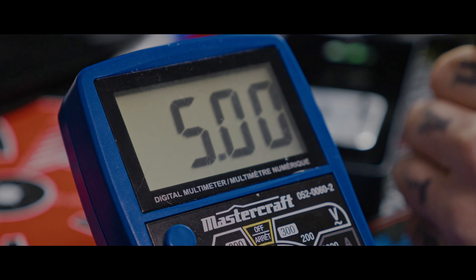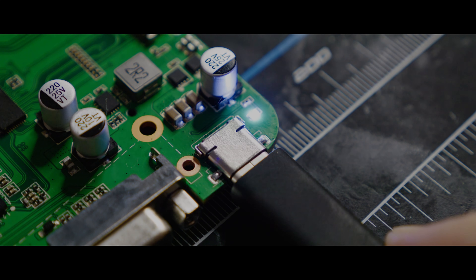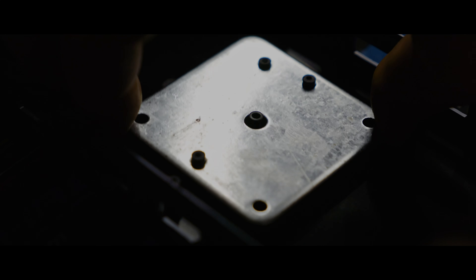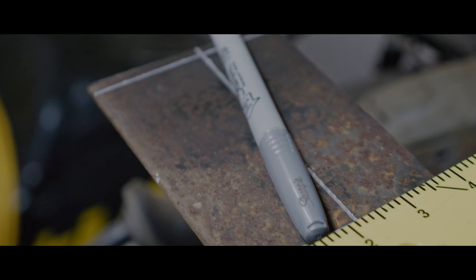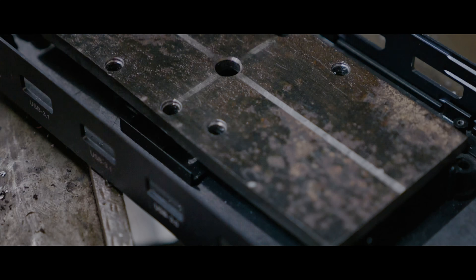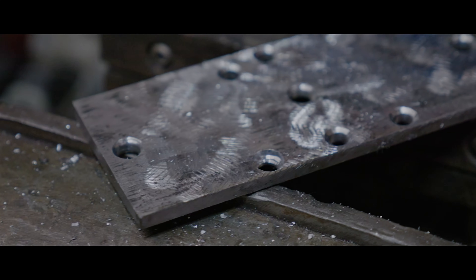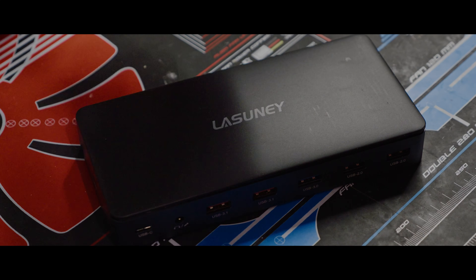For power, I'm simply tapping into one of the five-volt sources from a USB port. The fan will barely be audible, which is perfect for recording videos. Before getting this back together, it's far too light, so I'm cutting a scrap chunk of steel from the garage, matching up the holes on the factory weight, removing the factory one, drilling out some more holes, cleaning it up, and getting this thing back together.